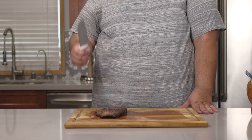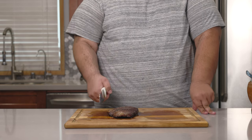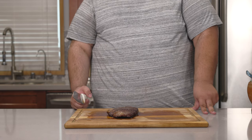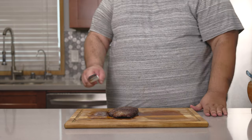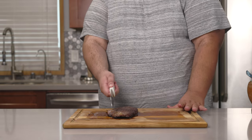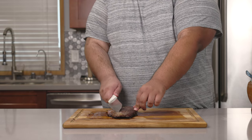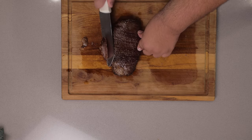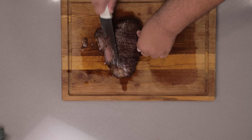Our meat is done resting. We can finally cut into it. Now, we can't just simply cut downward — it's going to look awkward. Trust me, I know a thing or two about awkward. Instead, we're going to cut at an angle. Hold your knife at a 45 degree angle like this, and slice against the grain.